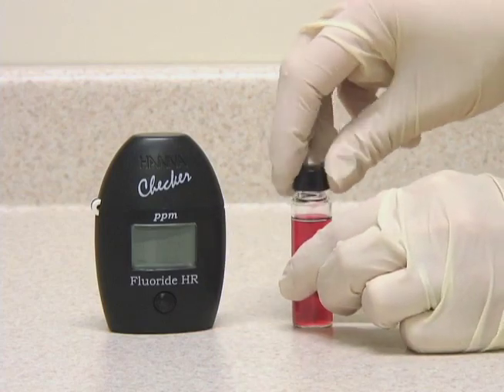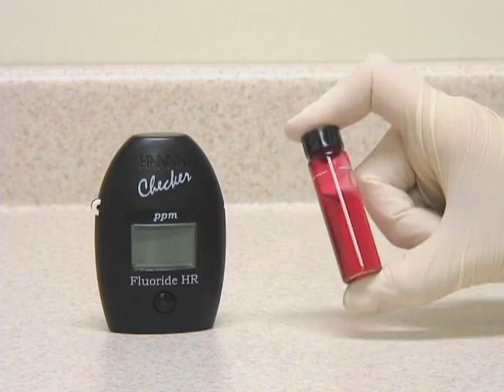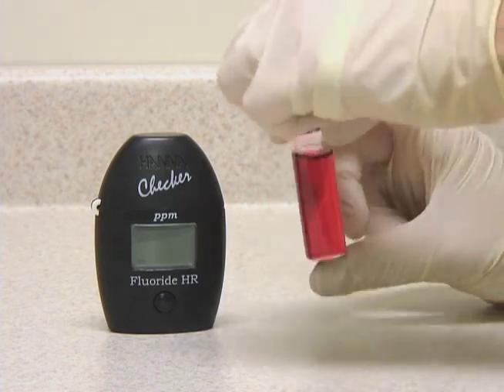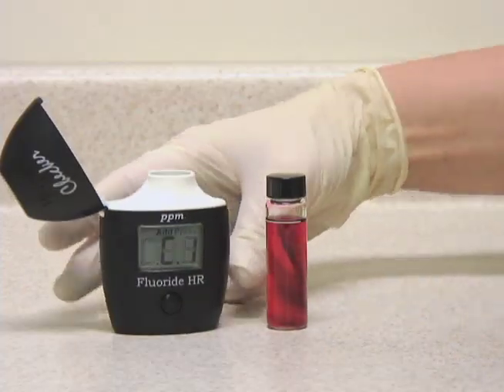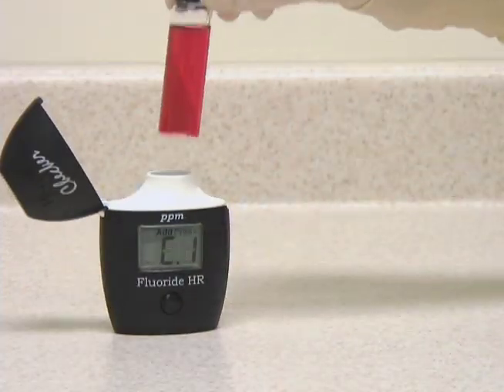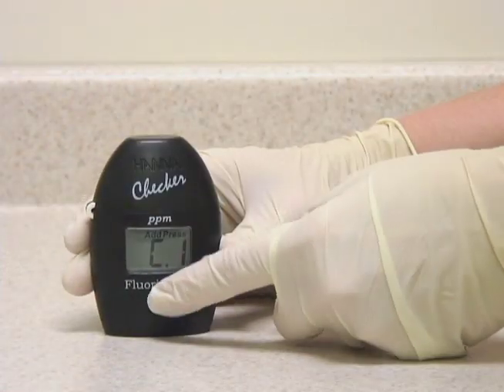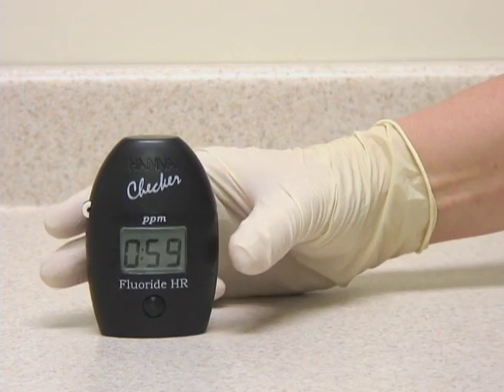Now we'll replace the cap and invert a few times to mix. Then we'll press and hold the button to activate a one-minute countdown.